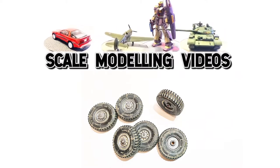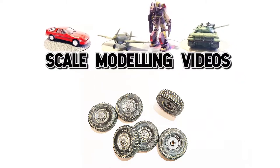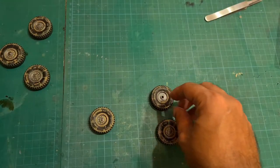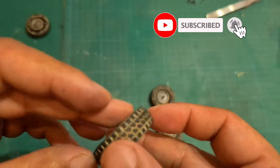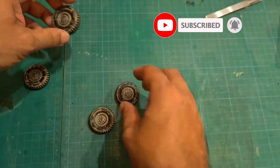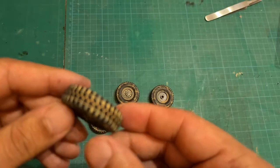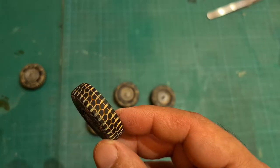Welcome to scale modeling videos. In today's video I will be showing you how to weather rubber wheels on a scale model. In some model kits you get wheels that are actually made of rubber, and it can be really tricky to weather them. In this video I'm going to show you how to weather wheels that are actually made of rubber, as you can see here.